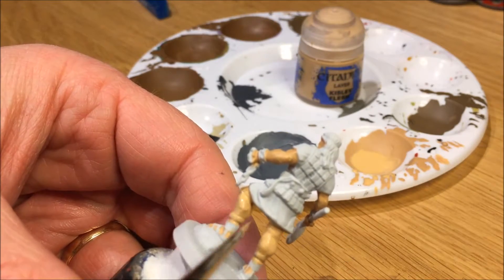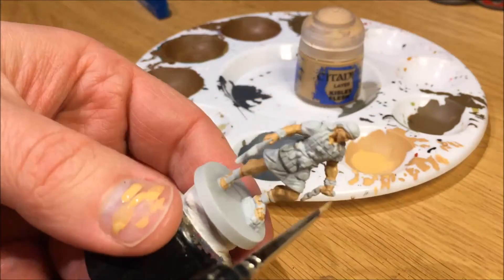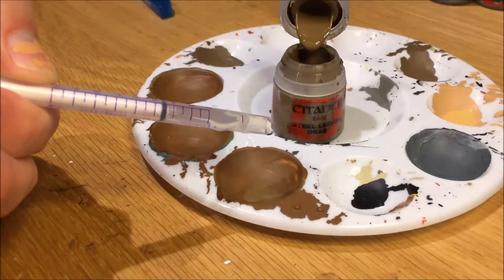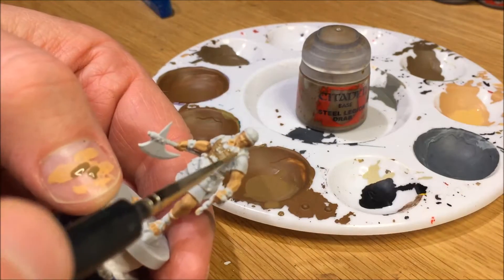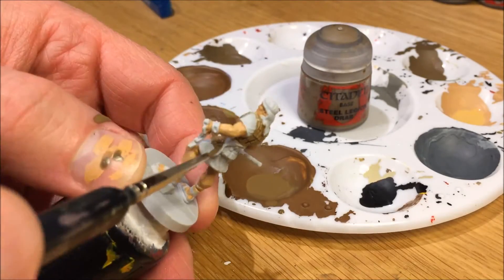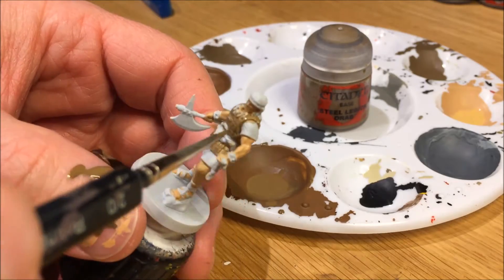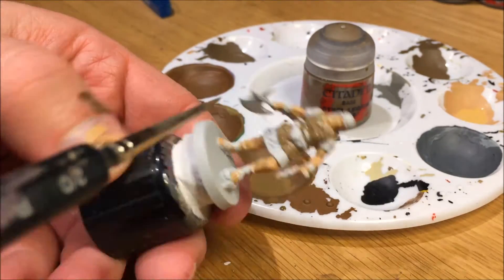Adding a second layer of Kislev Flesh. Then Steel Legion Drab — I use that very watered down a lot to create a similar effect as a shade. If you look closely at the picture of Amra, there's a very light colored leather underneath the silver plating on the armor. So I used Steel Legion Drab, very watered, to allow it to get into all the details between the steel plates. I ended up having just the one layer to let the white help lighten the color.